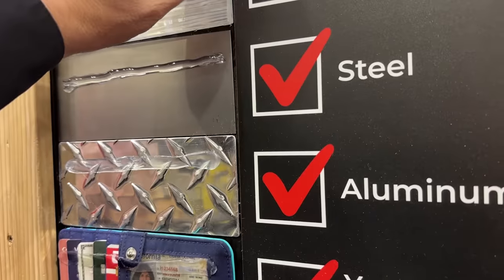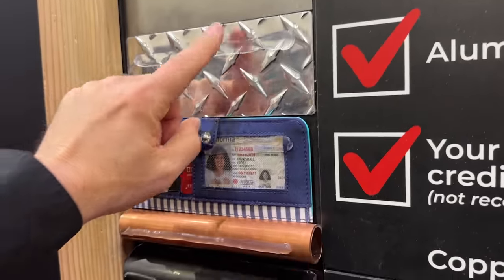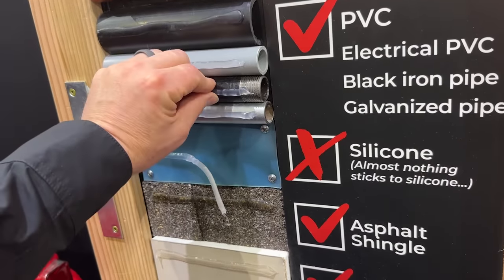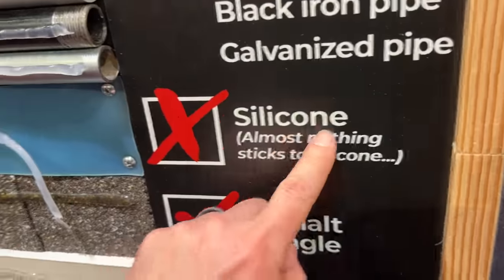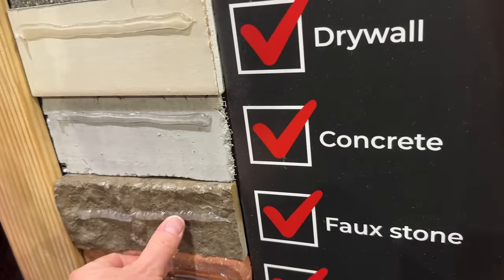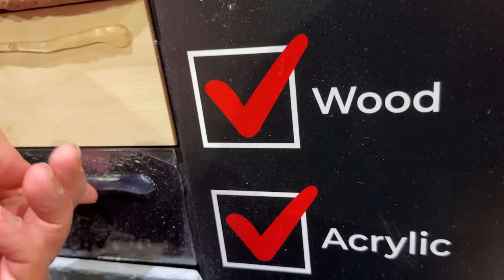The display shows Lexel sticking to: Silestone, granite, porcelain tile, Carrera, laminates, composite countertops, glass, steel, aluminum — even your wife's credit cards, not recommended. PVC, copper, electrical conduit, black iron pipe, galvanized pipe. Silicone — actually this one doesn't stick to silicone. Almost nothing sticks to silicone, not even silicone itself. Asphalt shingles, drywall, concrete, faux stone, brick, wood, acrylic, and even slate. Some awesome properties.